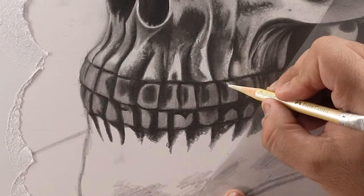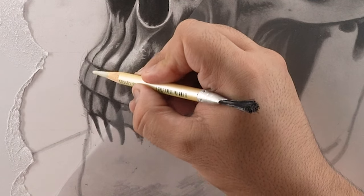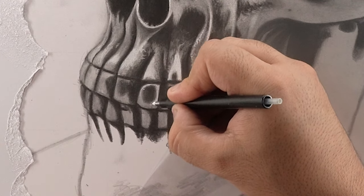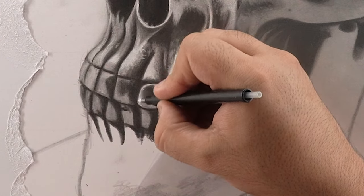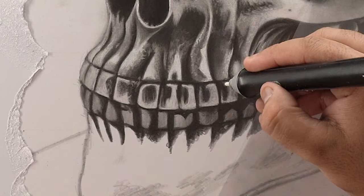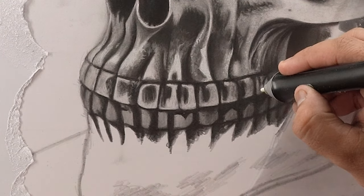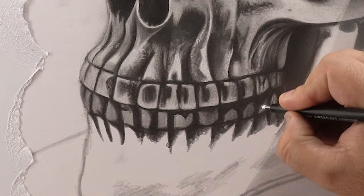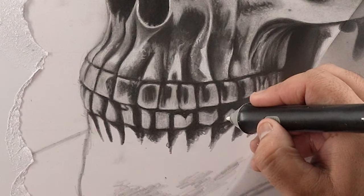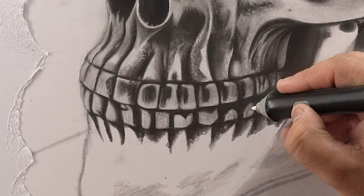For the lighter texture on teeth, I'm using my perfection eraser and adding a softer base on the left side teeth. And then for the rest of the upper teeth, I'm using my mono zero razor and adding a mixture of sharp and blended strokes. To make them more shiny, I'm using my sharp tip electric razor and going over the previous highlights in certain areas — this will make the teeth look more 3D and realistic. I'm repeating the similar process for the lower teeth as well. For the texture on the gums and teeth portion, I'm using my electric razor and carefully adding small dots to mimic the shiny effect.